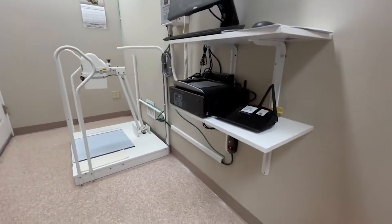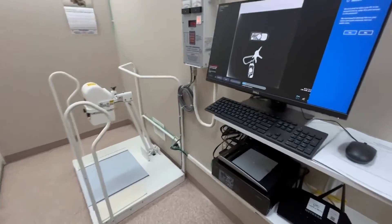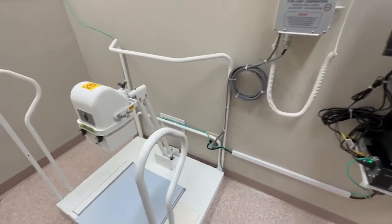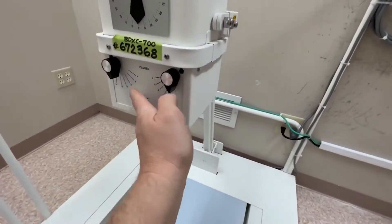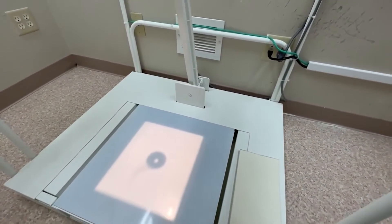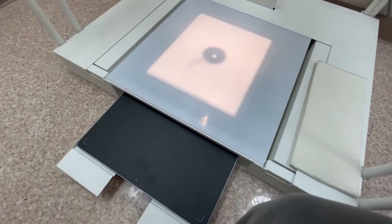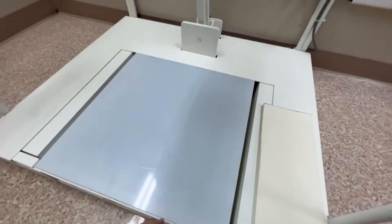Here's the podiatry setup. We had to put these shelves up on the wall to have the computer system mounted here. This is the way that you can move around the tube head. The DR panel can go into the left side, the right side, or as it is right now, slid underneath the base for all the different views.